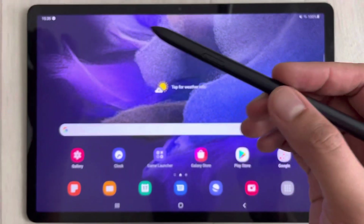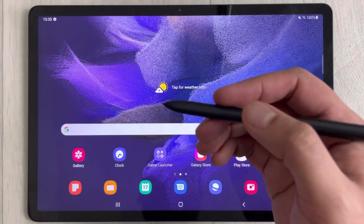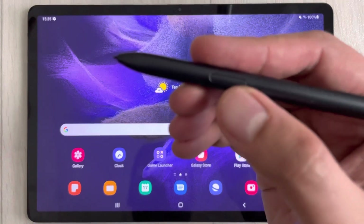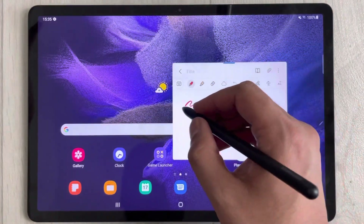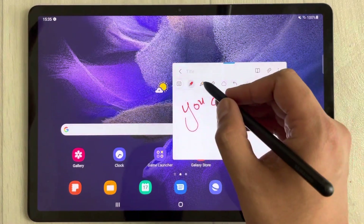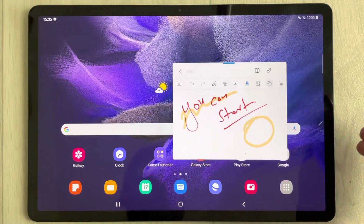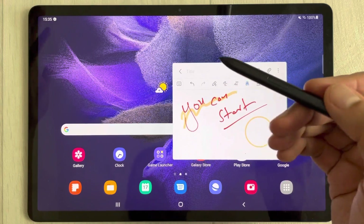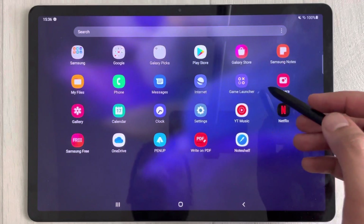The next feature is the S Pen — it comes included with the Tab S7 FE. To take notes, press the button on the S Pen, then double-click the screen to start taking notes. They save automatically. You can also draw neat shapes and do a lot more with the S Pen.